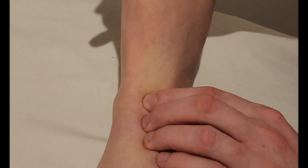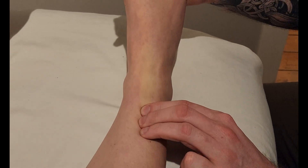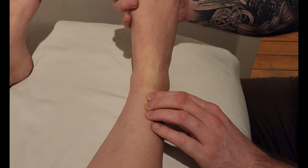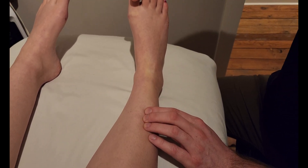So tibialis anterior is here, extensor hallucis longus is here, and extensor digitorum is over there. Hallucis is going to go up and right away it's going to go underneath the other two muscles of the anterior compartment, which makes this part more challenging to find the muscle belly.